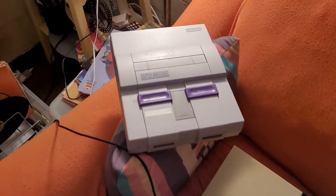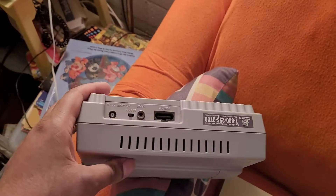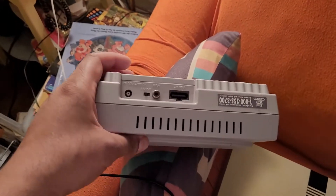Right here is my Super Nintendo. And the Super Nintendo has a little hookup thing that goes into it — it's got two colors, I think it's yellow and white. So this gets hooked up easy to the TV.